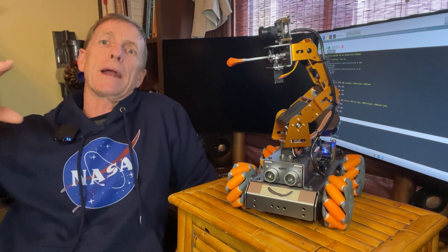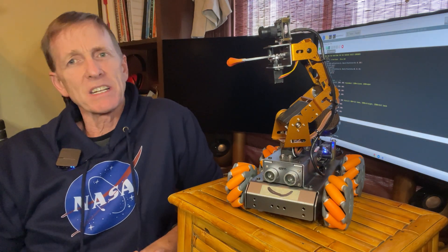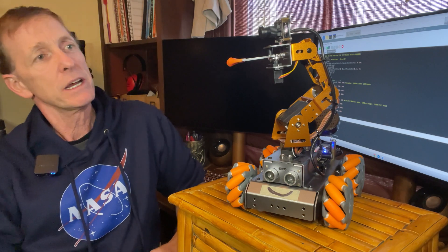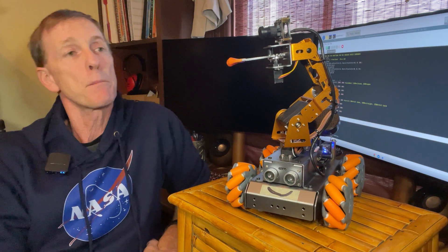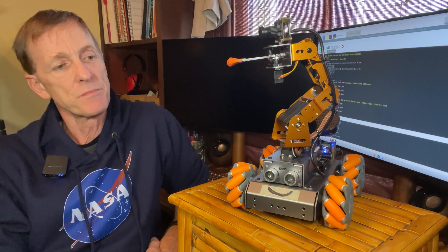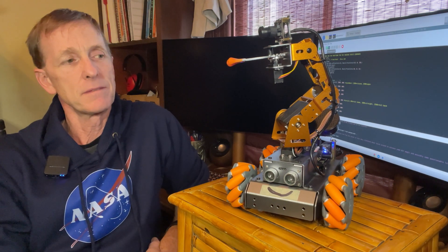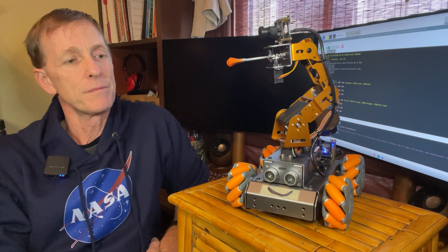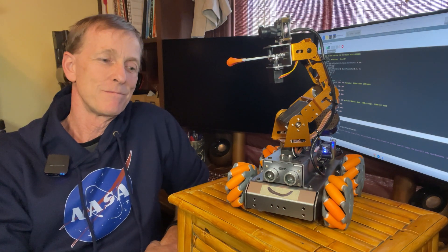Hey there YouTube! Welcome back to another episode of Larry's Workbench, where we're doing projects that are kind of fun, kind of interesting, and sharing them with you guys. I'm here with my homie today, Floyd D. Floyd, do you want to say anything to our friends out on the internet? Hey everyone, it's Floyd the Droid, reporting live from the corner of this very cluttered desk. Stick around to witness some DIY magic and possibly some questionable life choices.